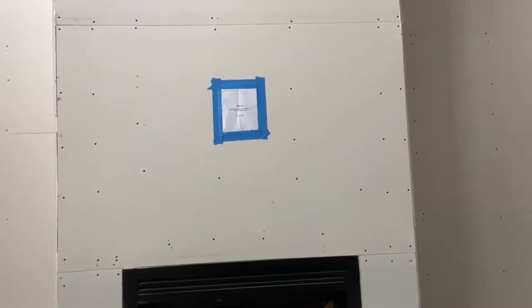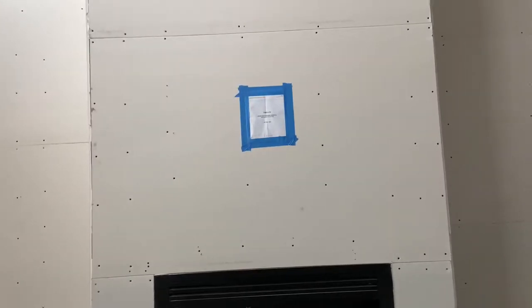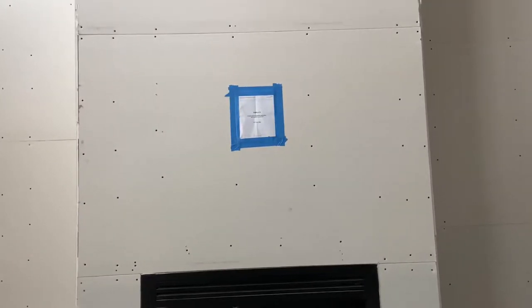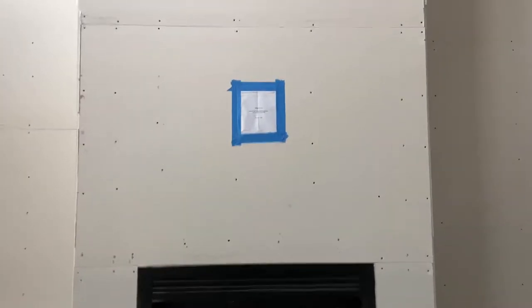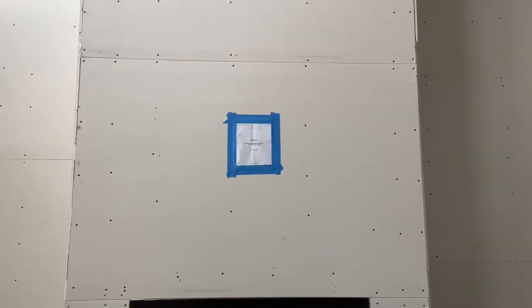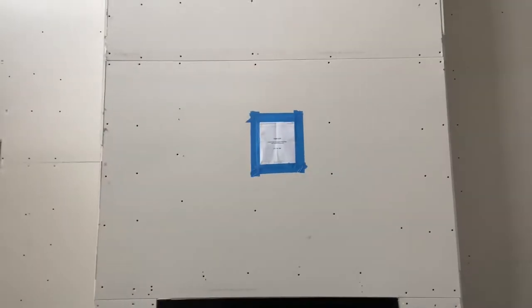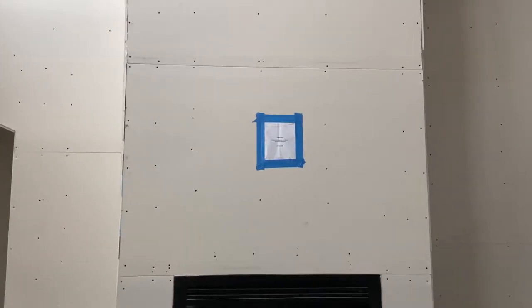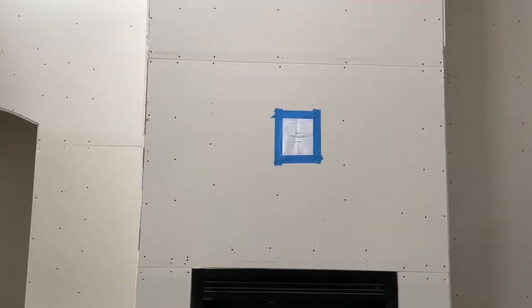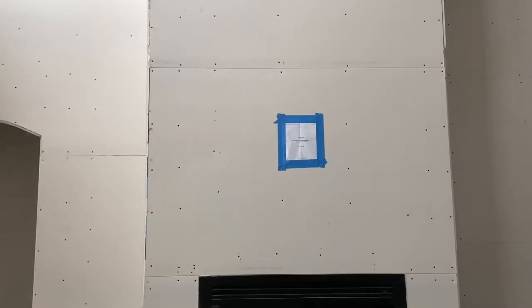For our build, I chose to do cut-in TV boxes — recessed TV boxes — versus the kind that you can nail on to rough in. Honestly because I thought these were the rough-in kind and they weren't. If you can do the rough-in kind, I'd recommend it because then the drywallers cut your hole for you. But if you didn't do that or don't want to for whatever reason, here's how you can install a cut-in TV box and really just cut the hole.